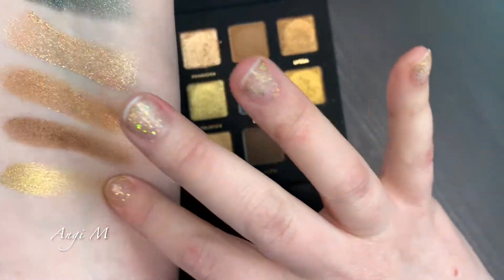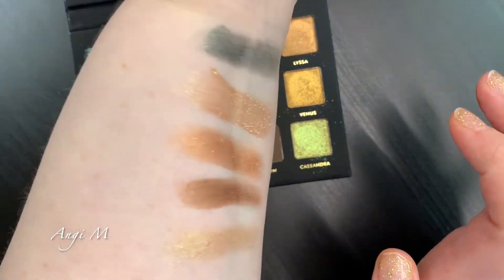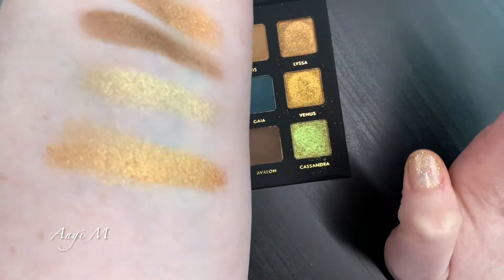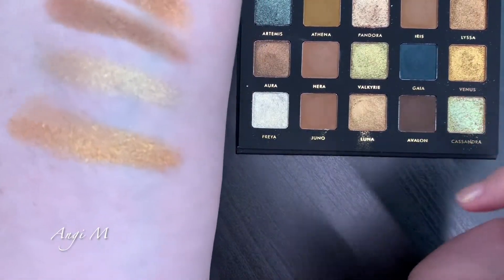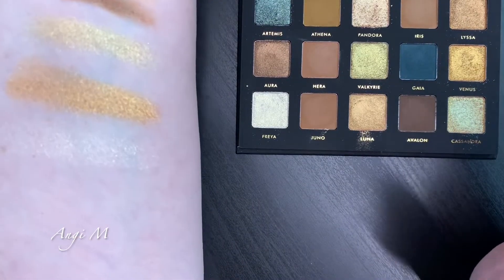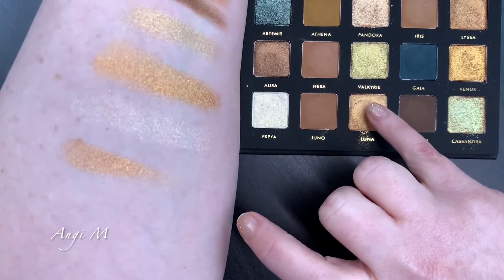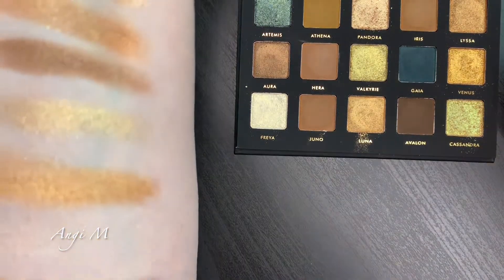Valkyrie - very, very beautiful. Venus - I'm pretty sure I could probably get a close dupe out of the Metropolis palette, but I like the formula of Venus better because it's more of a metallic than a glitter. Freya - it looks a little chalky, it reminds me of an Adept shade I have; it is very much a topper, quite beautiful though. And then Luna.